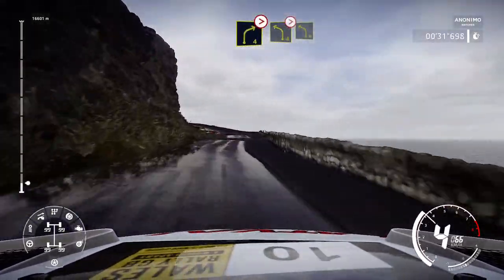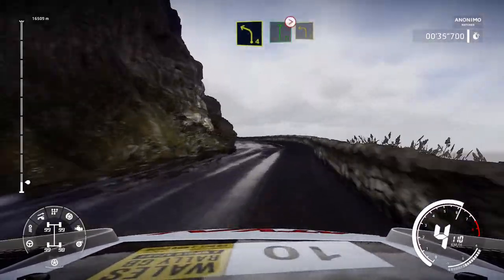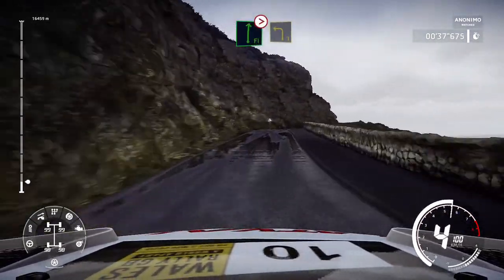At left 4, short, tightens, and left 4, flat right over crest, tightens 5, short, into left 3.